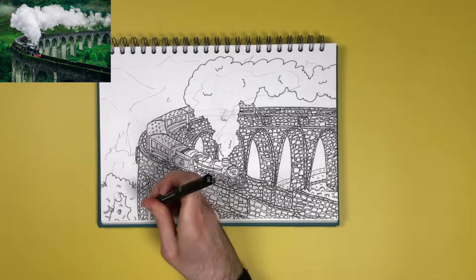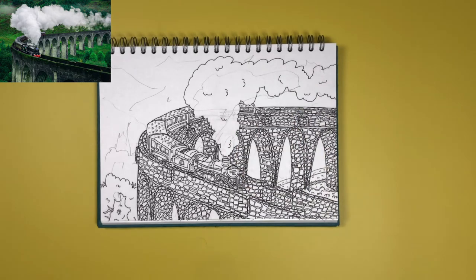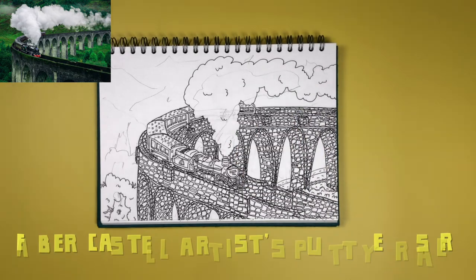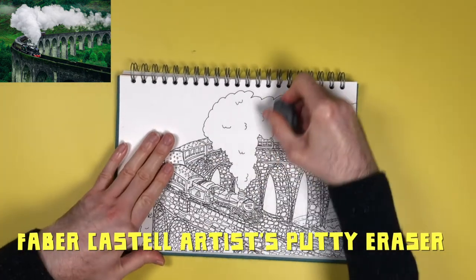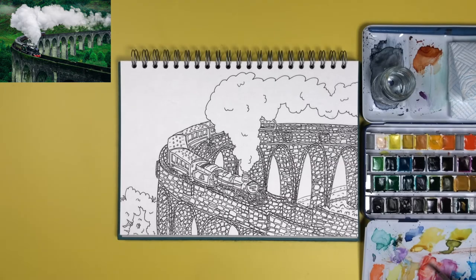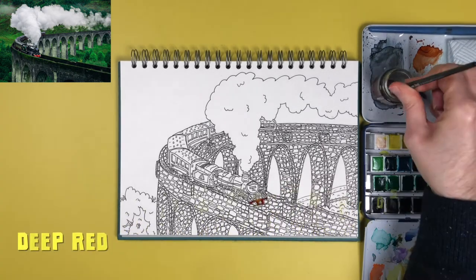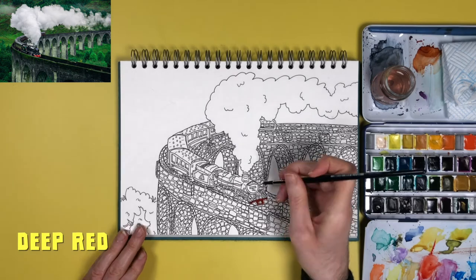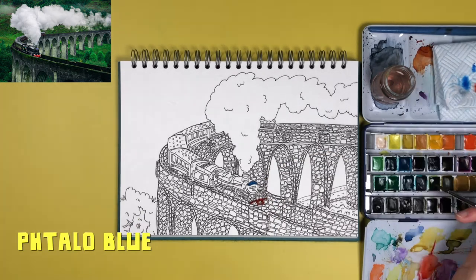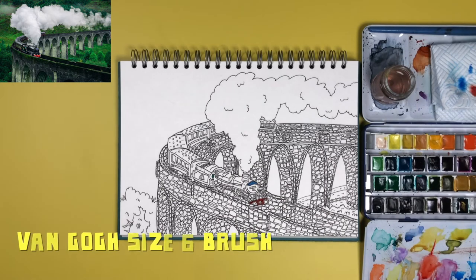Once I've finished packing in all the detail and I'm happy with the ink drawing, I go over it with a Faber-Castell putty eraser — a very squishy eraser artists use because it doesn't damage the paper — and once that's done I'm ready to start colouring with watercolour. The paints I'm using are Royal Talens Van Gogh watercolours, and I started off with a red and a blue, just little touches on the front, using a size 6 paintbrush with a nice pointy tip that came with the paint set.